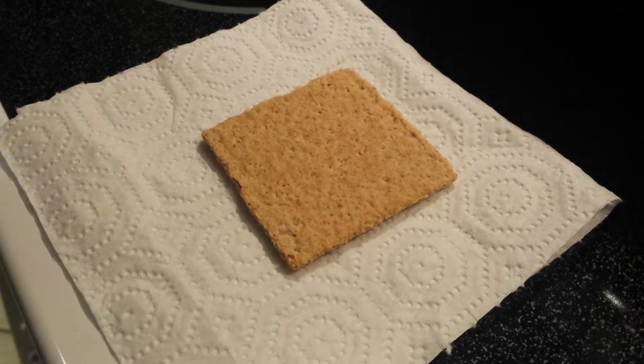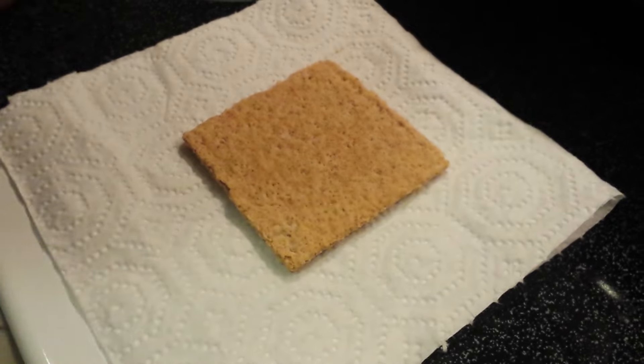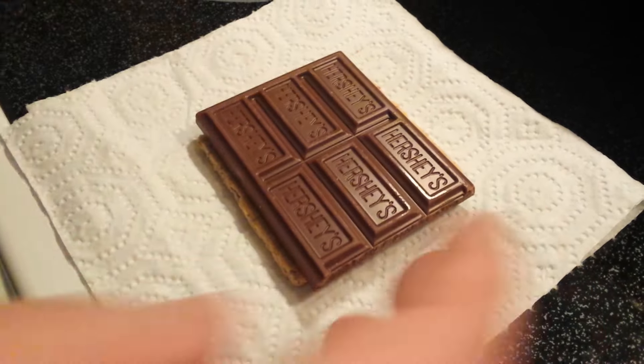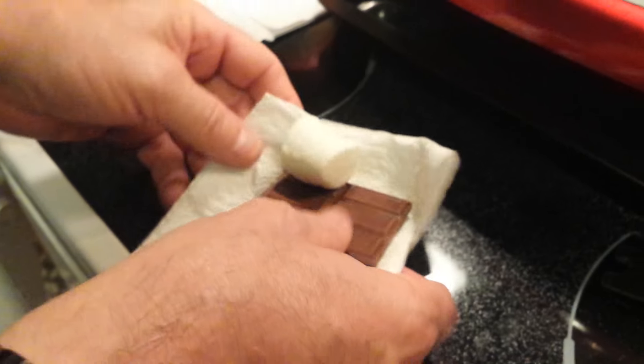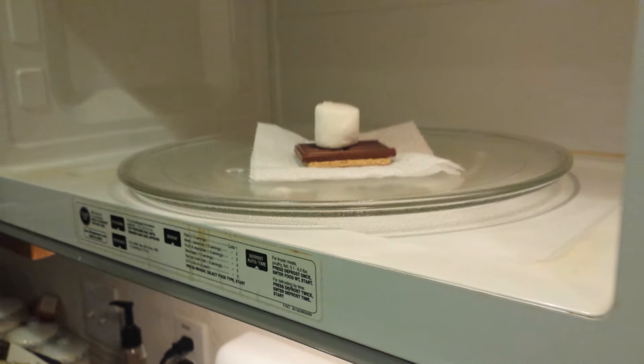In a quick video on how to make the perfect s'more: lay down a graham cracker on top of a piece of paper towel, add a slab of Hershey chocolate, put your marshmallow on top, then put it in the microwave. Cook it at medium power for 10 seconds at a time until it swells up.